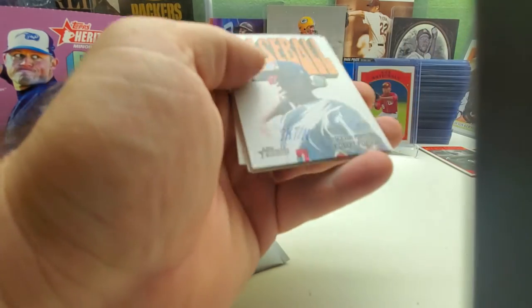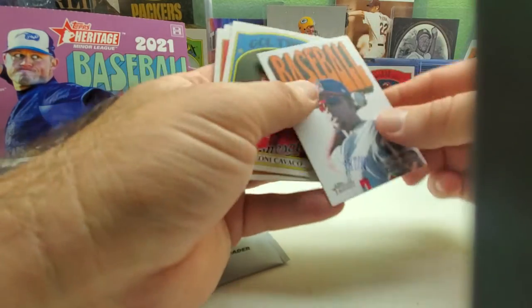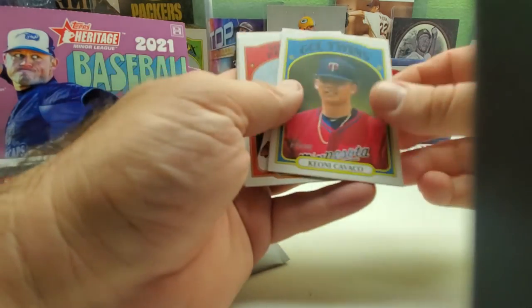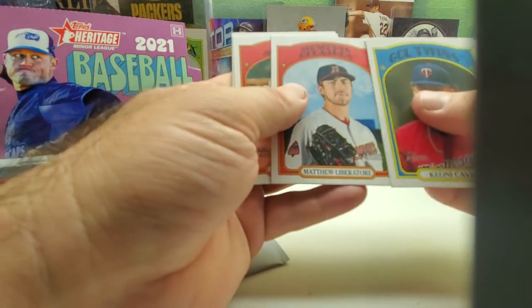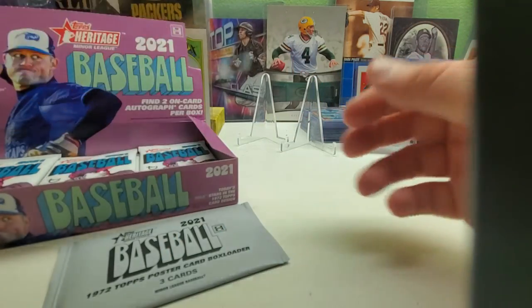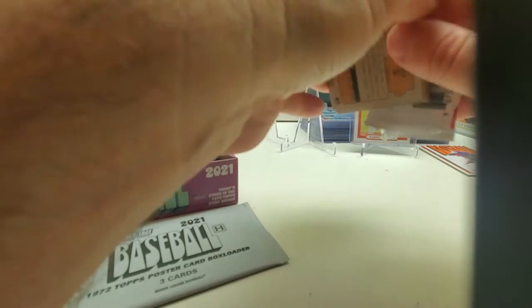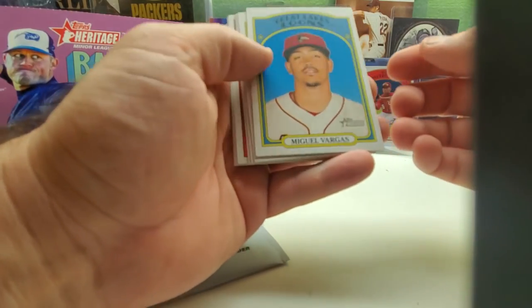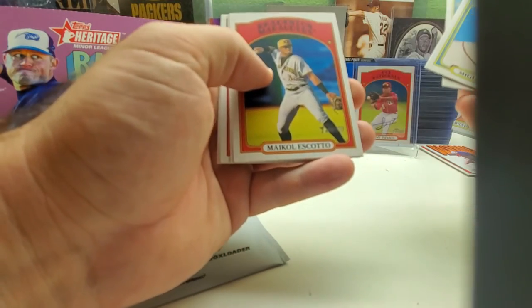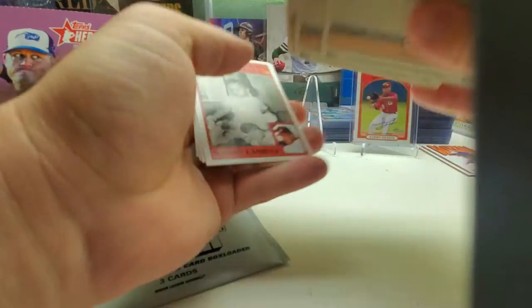Doesn't look like we get a short print this pack. There's Robert Poncon, insert, Matthew Liberatore, Josh Jung. I might even get fewer short prints per box in this one — I don't know how hard they are. Miguel Vargas, Matt Manning, Robert Poncon again. Nothing over 200 again.